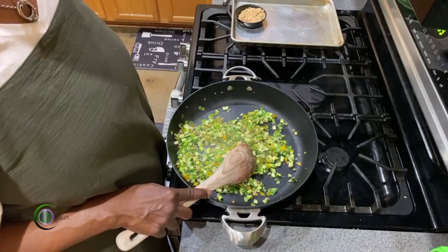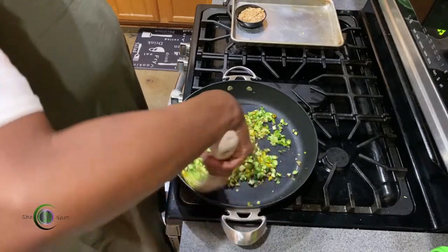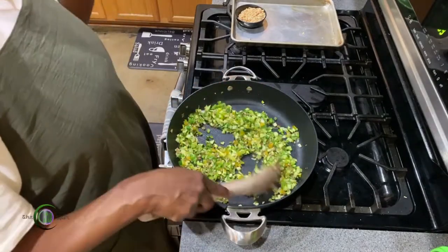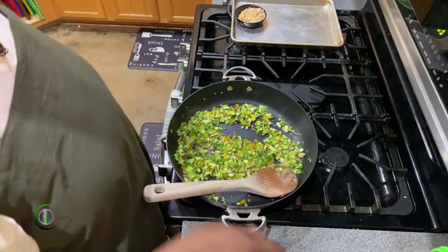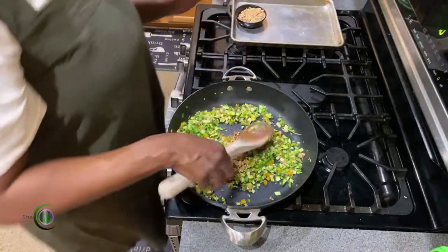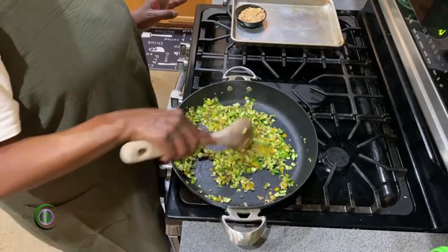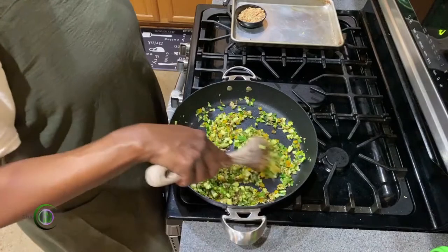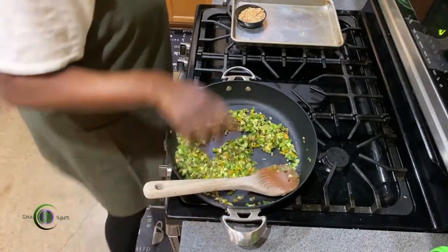So help me, you chefs out there — if you're judging the size of my dice, don't. I went through so many potatoes and carrots during culinary school trying to get my dice size down. I just make sure they're all the same size or close to it. We're not being perfectionists here. We're gonna add in our seasoning. I love the smell of Chinese five spice — you're gonna ask me what's in it? Google it.